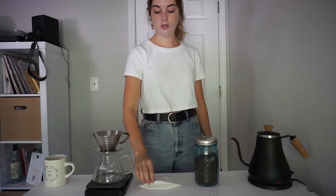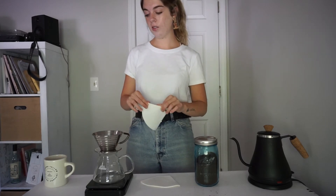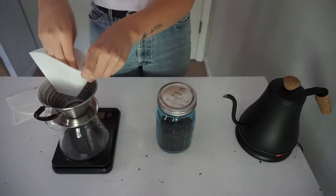When you're making a pour over you're gonna want to do a 1 to 16 ratio, meaning for every 1 gram of coffee grinds you're gonna use, you're gonna want to use 16 grams of water. Today we're gonna be using 22 grams of coffee to 350 grams of water.